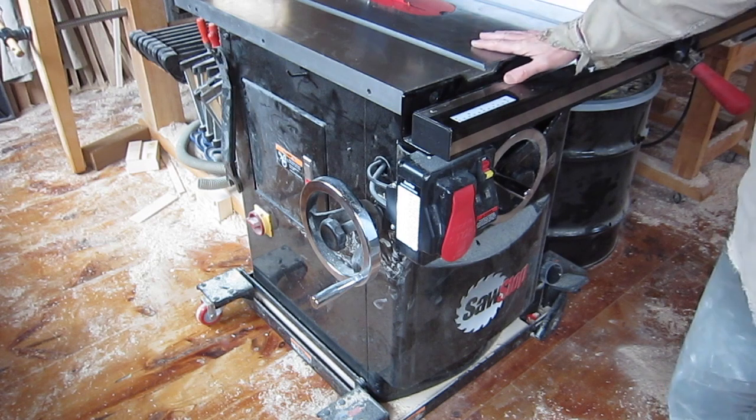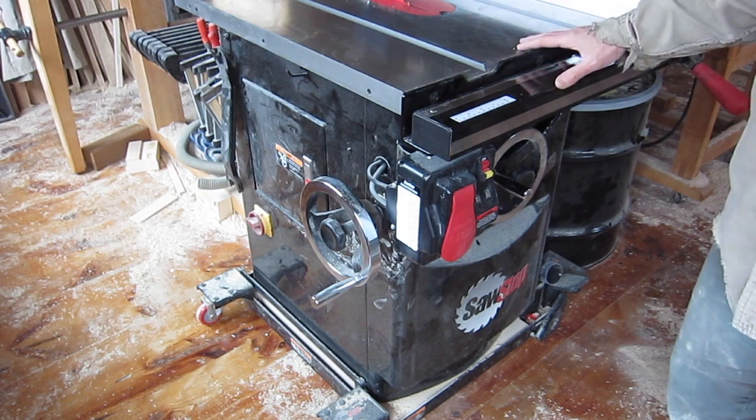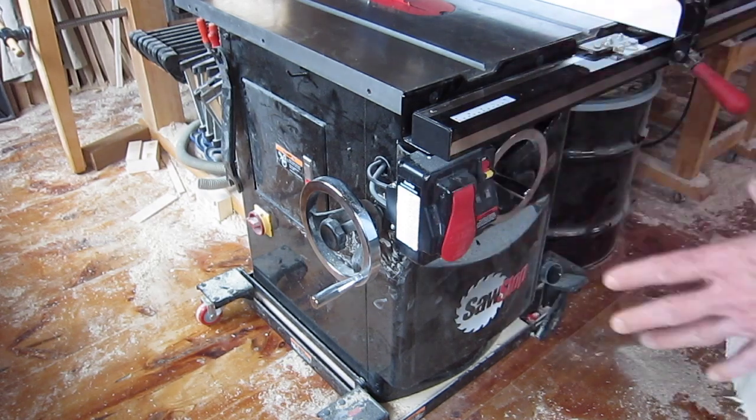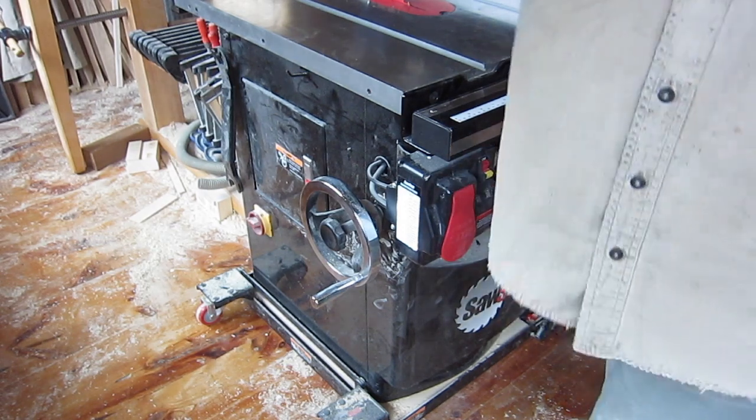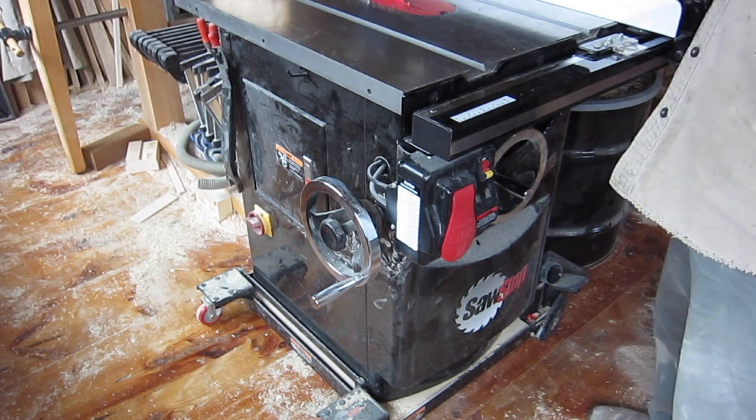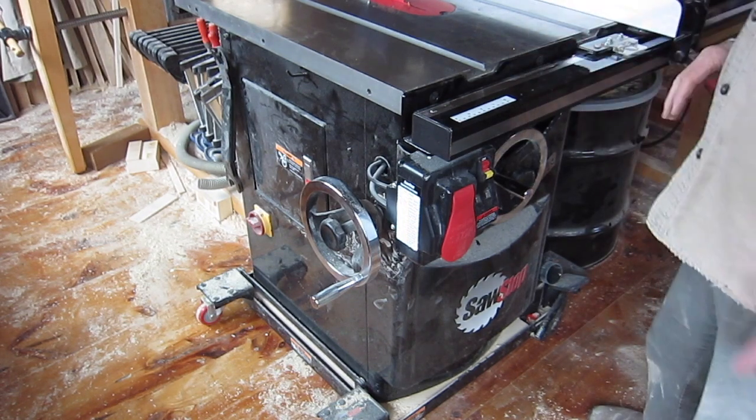The saw weighs twice as much as a large refrigerator, so if you've got a suspended wooden floor like I do, consider carefully where you're locating it. I have a main beam that runs underneath the floor and a steel post in the middle of the floor, so I've got good support in that regard.